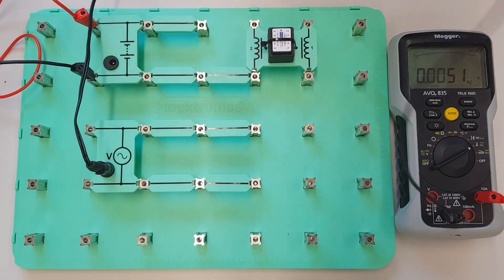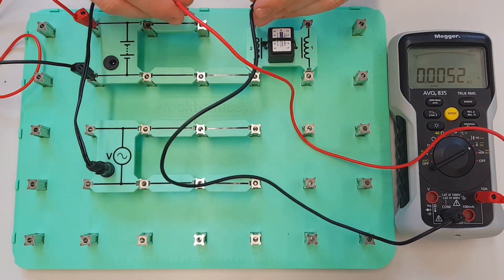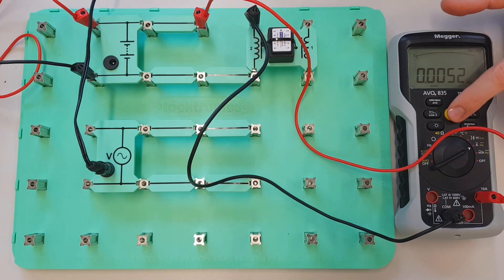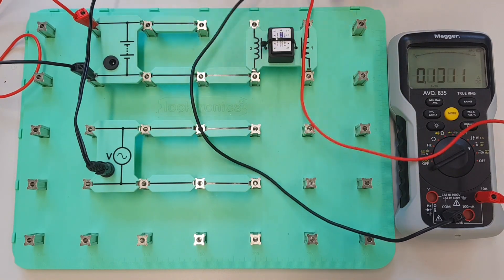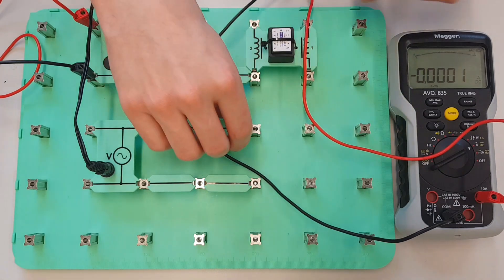So that's now set to measure amperes. I'm going to plug that in that side, and when I connect this up into the circuit we should get a current reading. So let's plug that in and see what current reading we get. Now it doesn't help that we're in AC mode, so I need to change that to DC again and see what the reading is that we get.